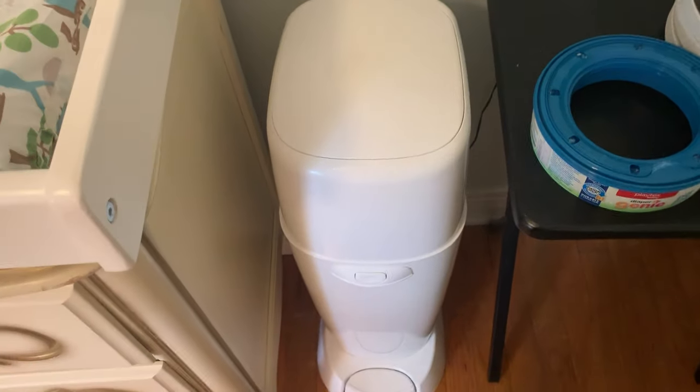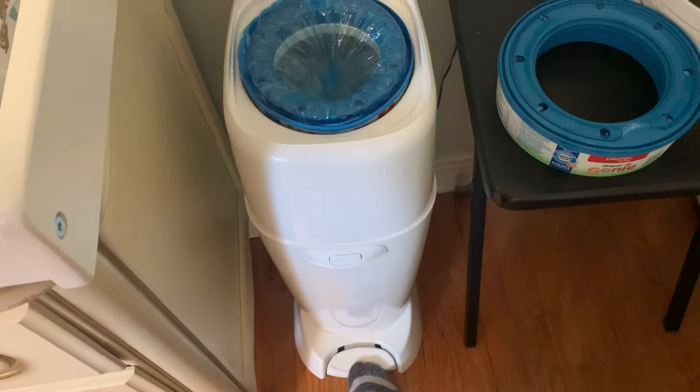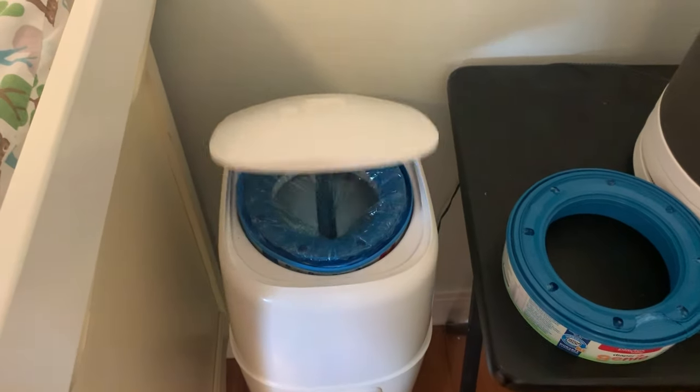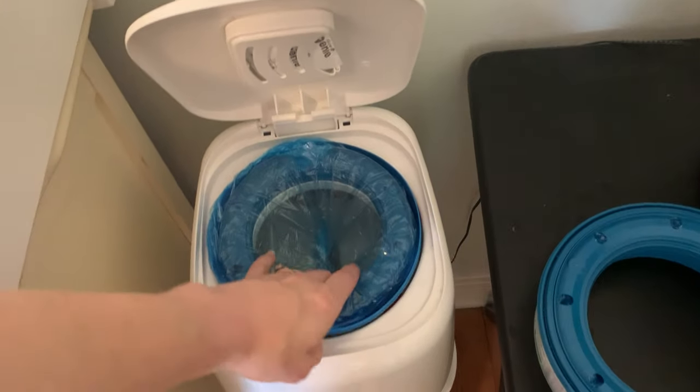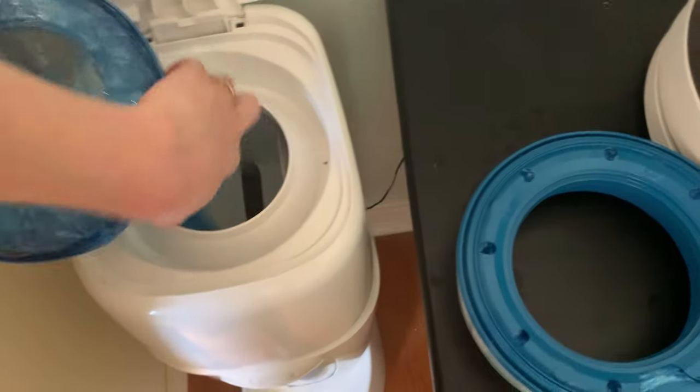So your Diaper Genie is here. You have the lever right here at the bottom. Simply press on that lever and your door will pop up. As you can see I already have a refill in here, but for visual purposes I'm going to take that out.